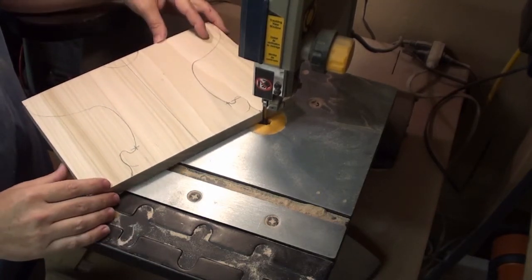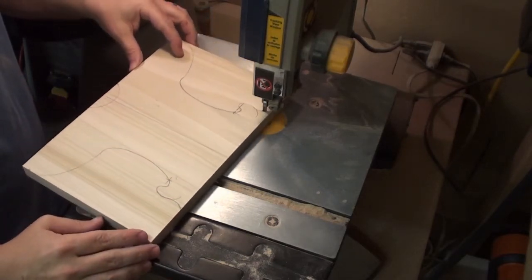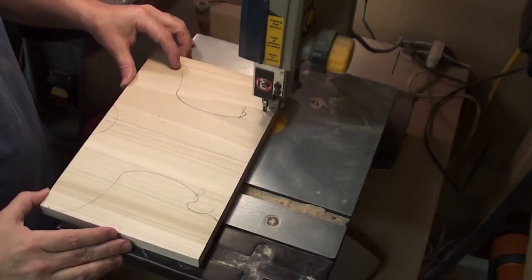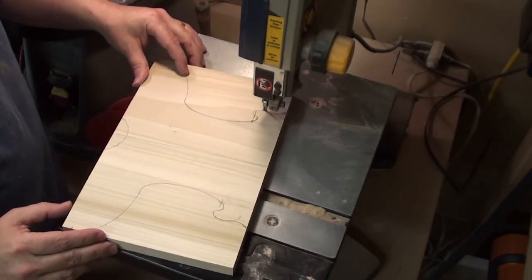On a side note, this little 9-inch bandsaw was one of the very first tools that I actually purchased. I still keep it around so I don't have to change out blades on my bigger bandsaw.